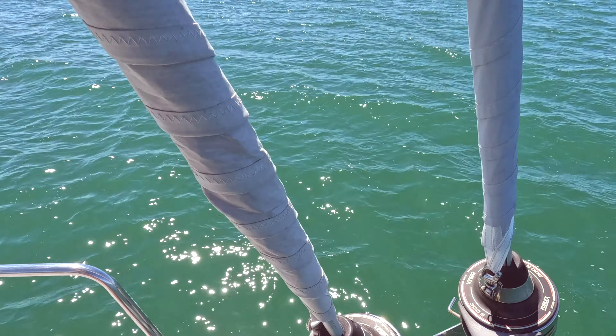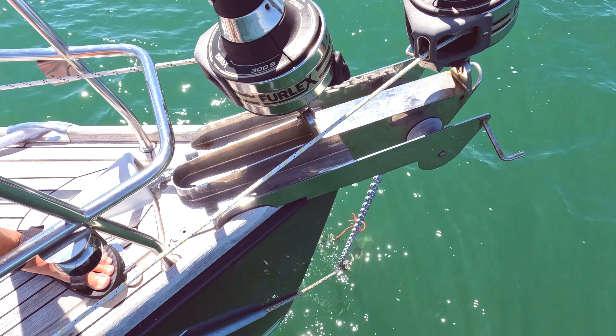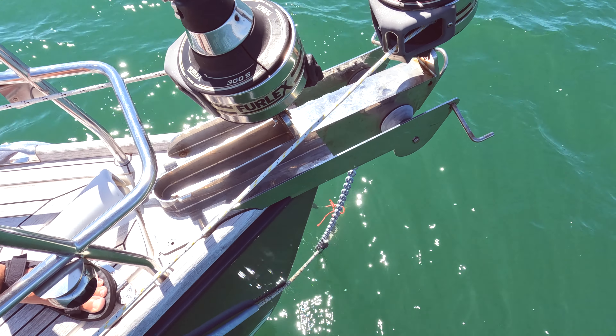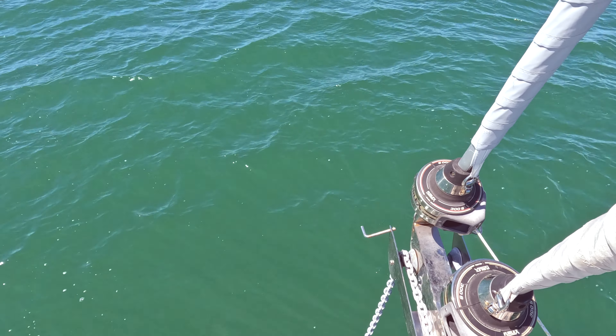The very first thing to talk about — you can't see it at the moment — is our anchor. We've got a Rocna-style anchor which is currently sat in about five metres of water. We have 60 metres of 10mm anchor chain.